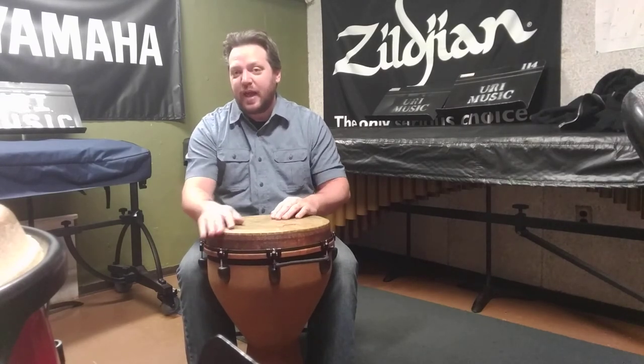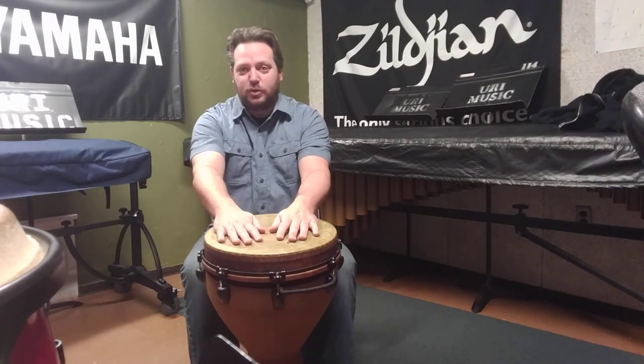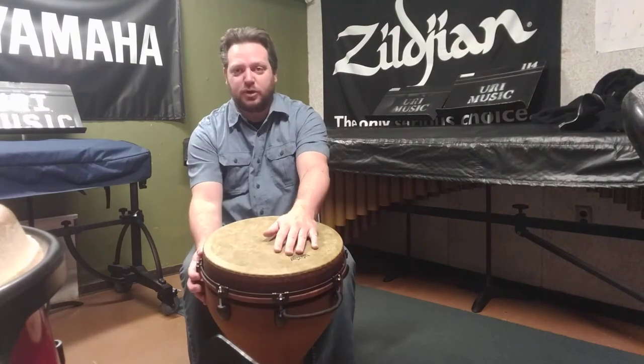We can also play a different kind of slap that's muffled by playing it in the center of the head and muting with the other hand — although you don't have to mute, but you can.